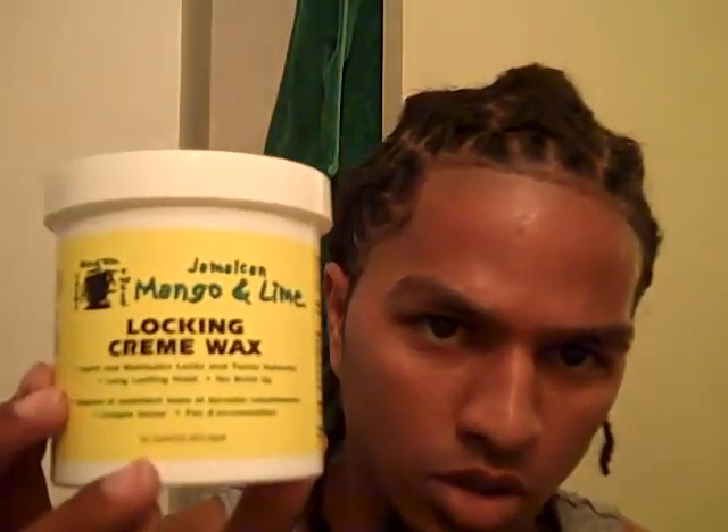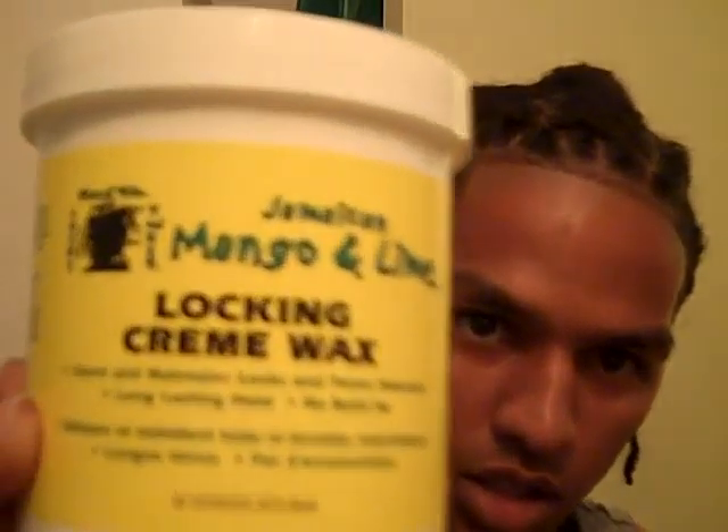I'm going to educate you now upon some product. Don't leave build up — but something does leave build up. See this thing here? Jamaican Mango and Lime Lock-in Cream Wax. See that? On the label it says: start and maintain locks and twists naturally — that's the first line. Second line: long lasting hold. Third part says: no build up.